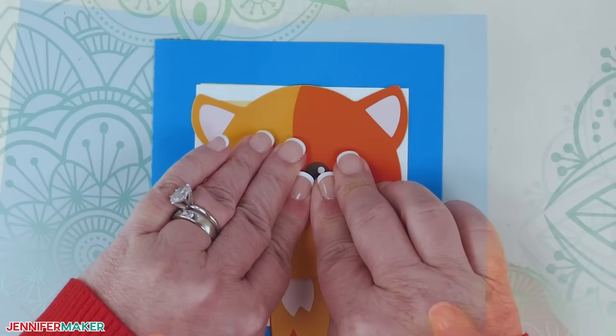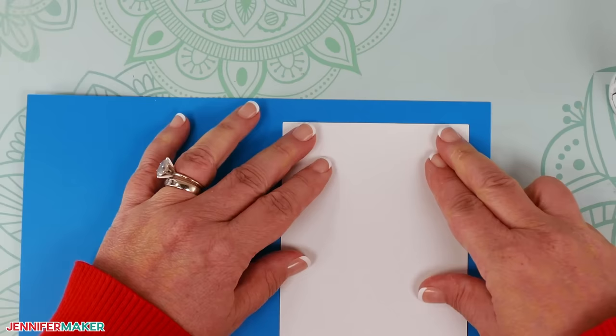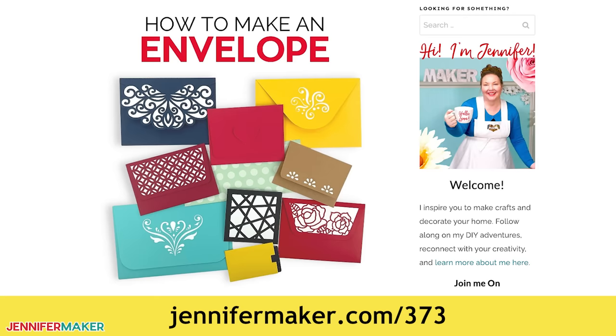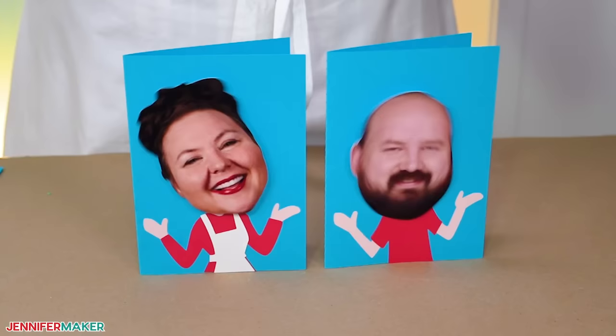Finally, take the large white rectangular piece and apply glue to one side. Attach it to the inside right of the card for a clear space to write a message. Step five: show it off. And here are my finished bobblehead cards. Aren't they just so fun? And of course, any card you make also needs an envelope. Find out how to make one with my free envelope tutorial at jennifermaker.com. These are so cute, don't you think? You could send these cards to a loved one, use them as invitations to a party, or just to send a happy hello. Whoever you send them to will love your silly bobblehead card.